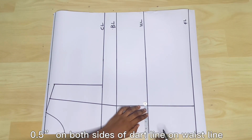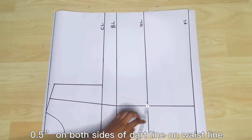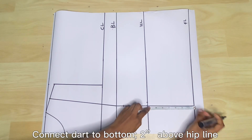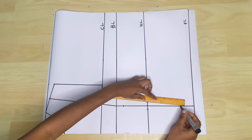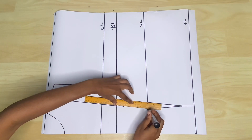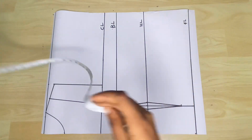So I'm going to take 0.5 inches to the left and to the right of the waistline and connect it to about 1 inch below my bust line and about 2 inches below the full length. The total dart width is 1 inch, and you could increase or decrease this based on your size.